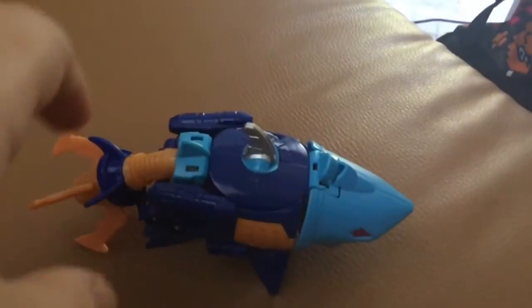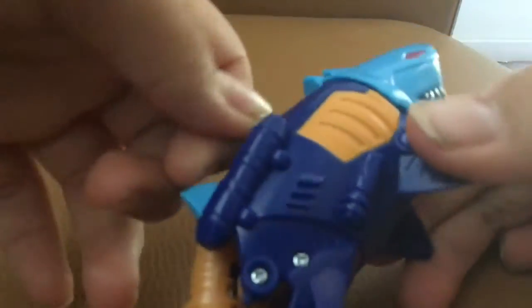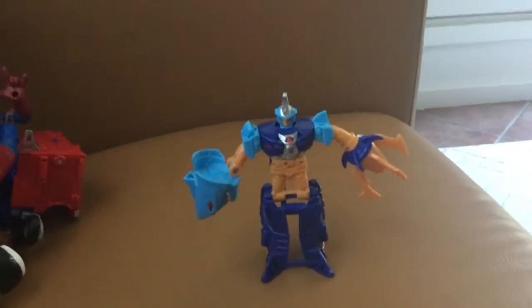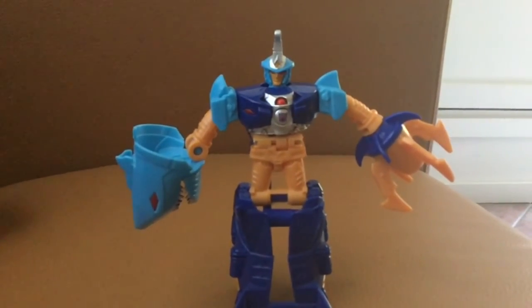Transformers — it's pretty easy. Just fold off his leg, do that, and then just take this out, and you have the robot mode. He's pretty easy. He's actually a one-step changer, although he's not really one step — he's just two steps, actually.